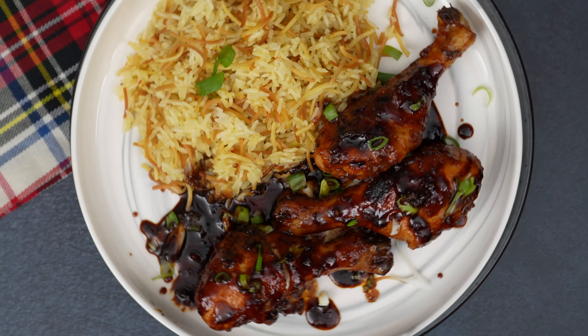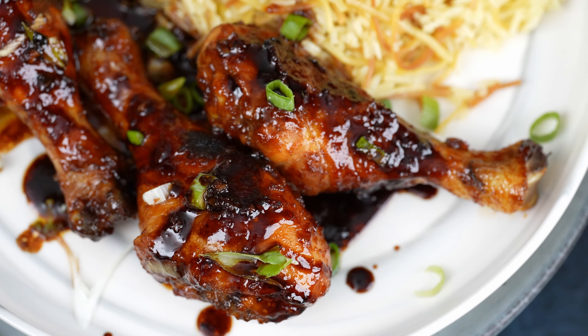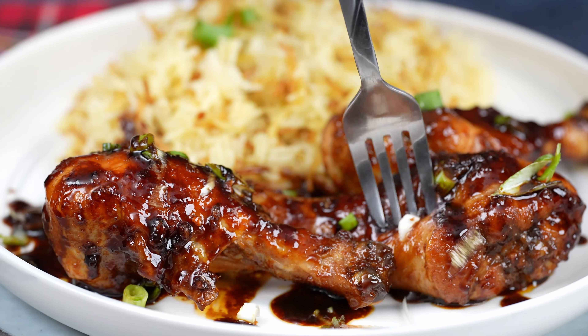And there you have it — irresistible Korean drumsticks that are guaranteed to impress. Don't forget to visit kelvinskitchen.com for the full written recipe. Happy cooking!